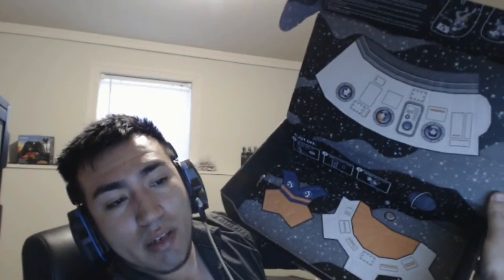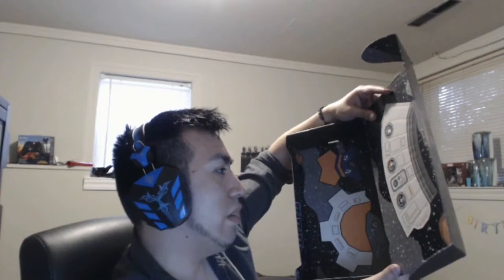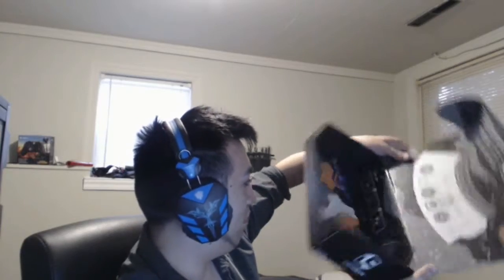The loot crate box itself turns into something! No way — I thought it was like the BB unit from Star Wars, but no — it's a spaceship. You can see there's a design right here that cracks open. Yeah, I'll probably build that later because I like to build stuff. Boom — let's open the figurine, won't leave you guys waiting.